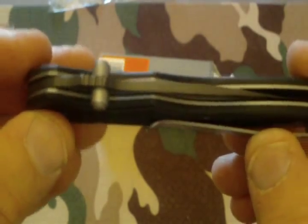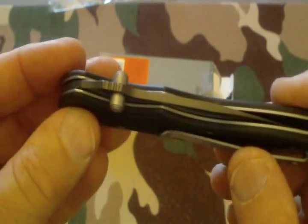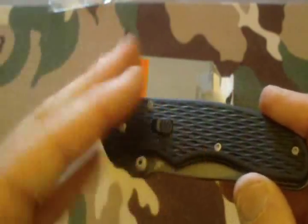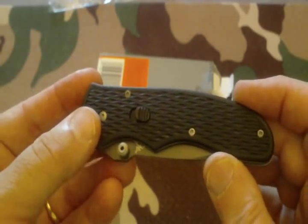The blade is nicely centered. It has left and right hand thumb studs, and it has a closed blade lock. Some people don't care for that; I'm neutral — if it has it, fine; if it doesn't, I'm not too worried about it.